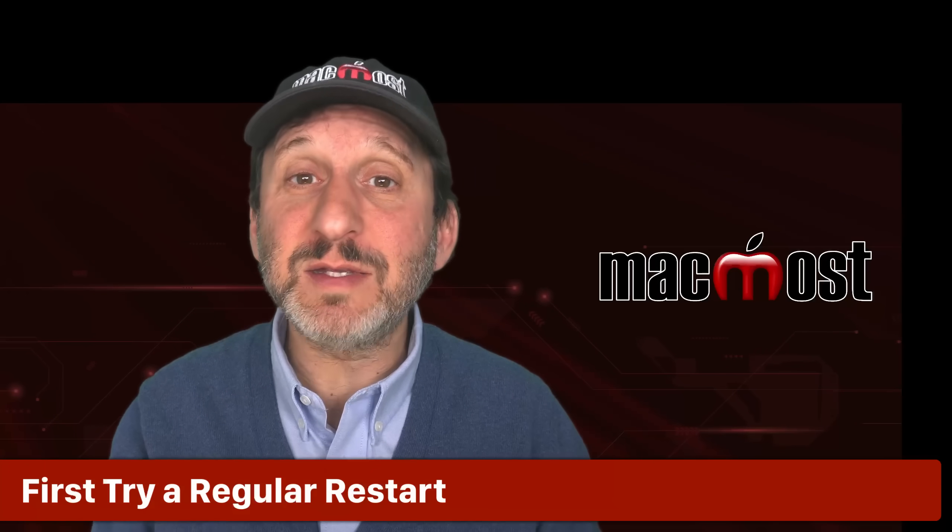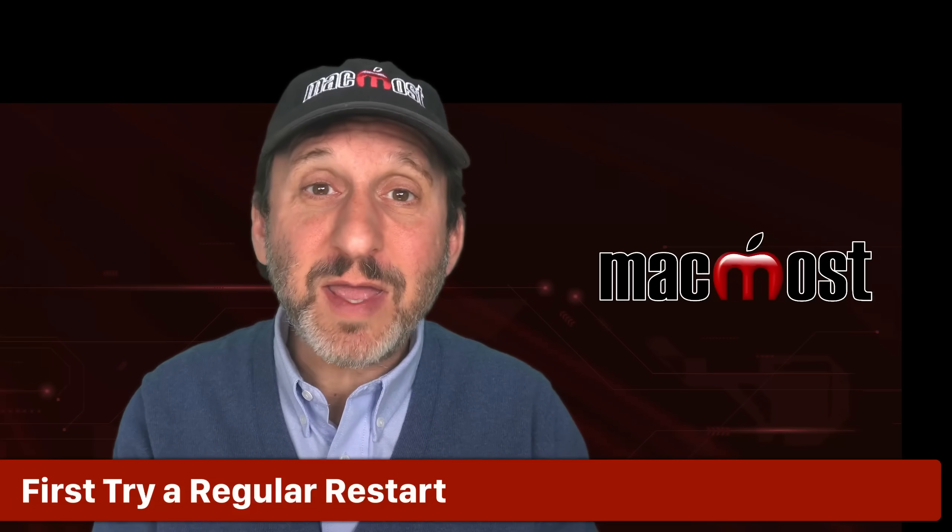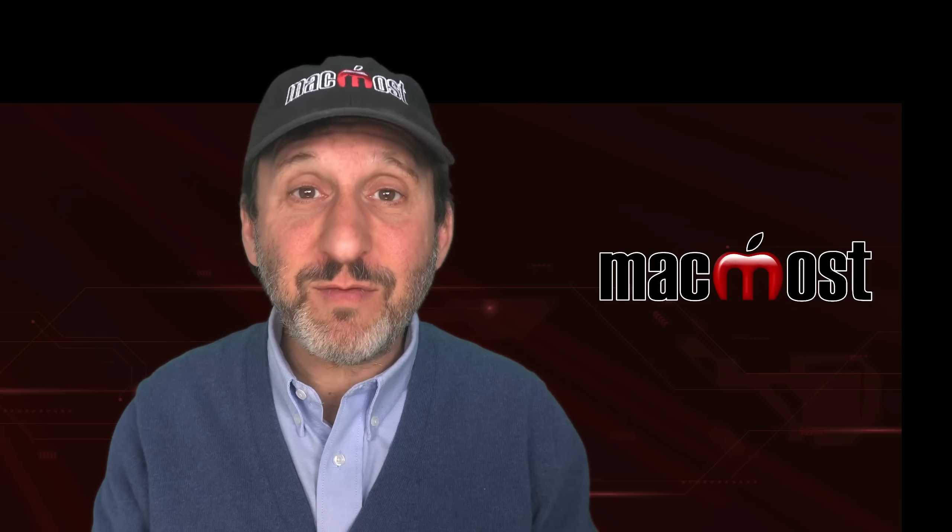Before you reboot your Mac into Safe Mode, something you want to try is just doing a normal restart of your Mac. That actually does check for some problems and may fix things. So you just want to try a normal restart and see if whatever problem you're having is still there.